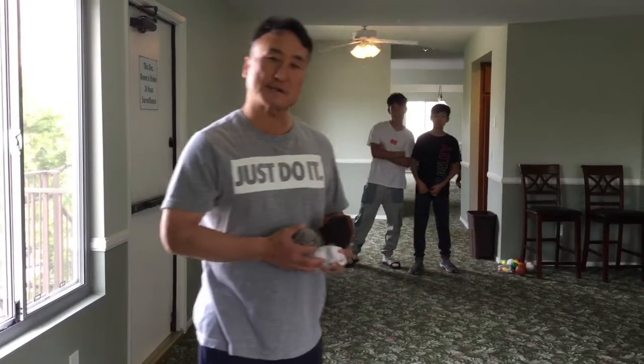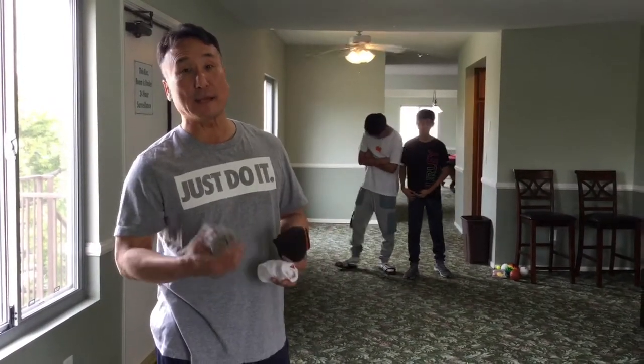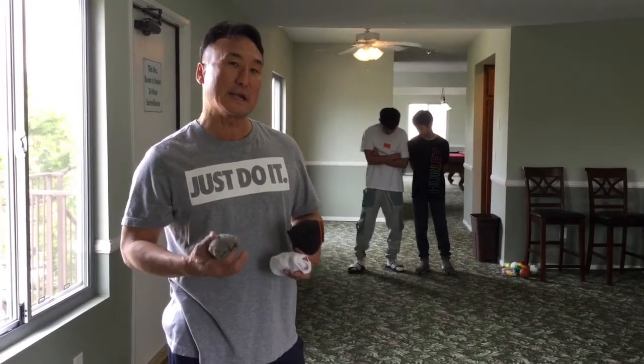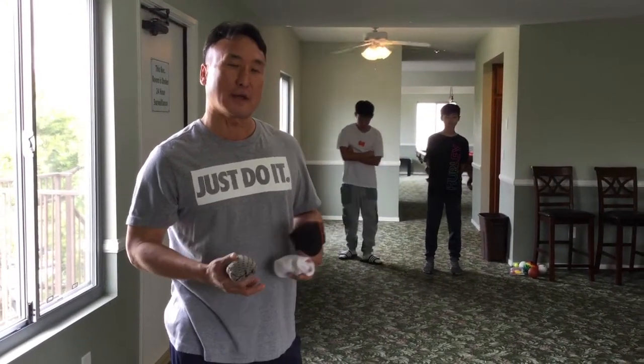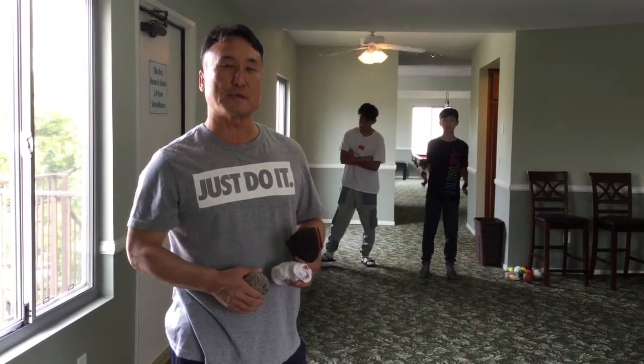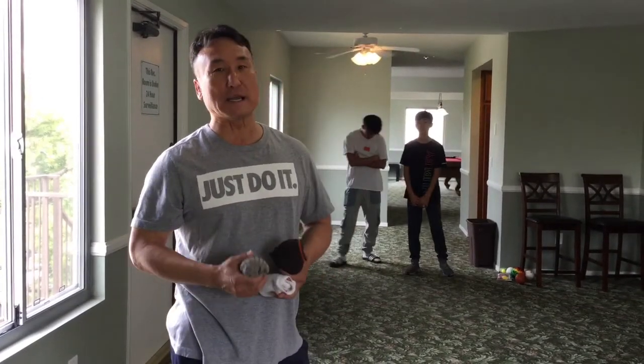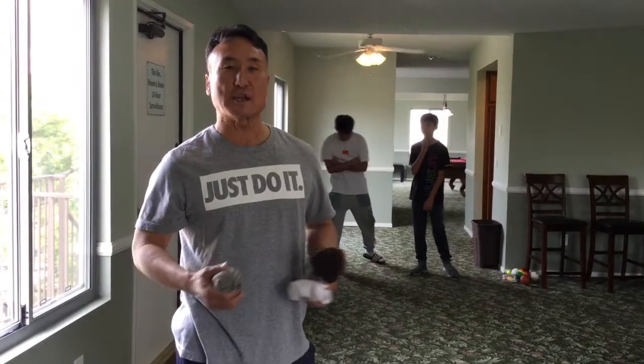We are gonna play horse. If the second person misses, they get a letter. If they make it, then the third person needs to make it. If they don't make it, then they get a letter. And if everyone makes the shot, then it restarts from the beginning. But if I don't make the shot, the person after me does not need to make the shot — they can choose any shot they like.